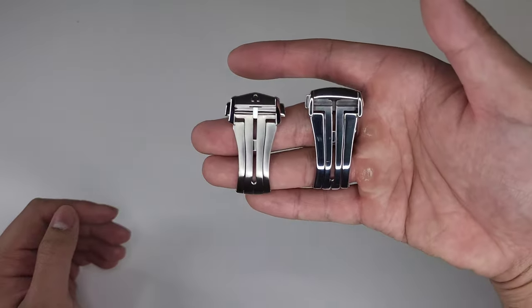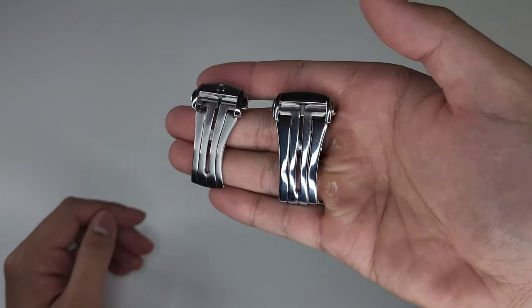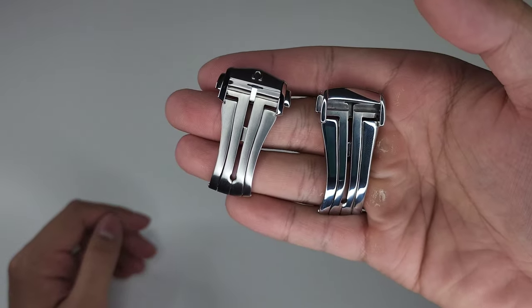Welcome Morris. Today I'll be comparing a genuine Omega clasp against a generic copy that you can find online.